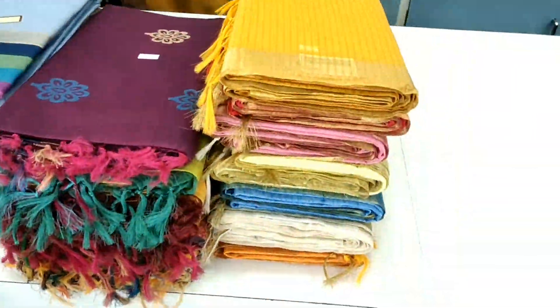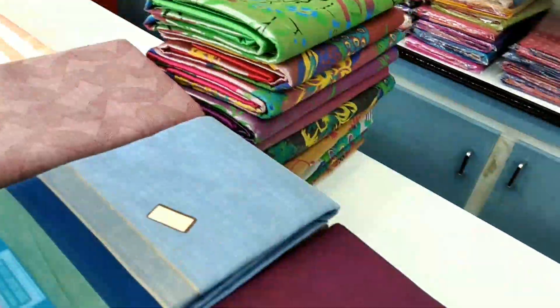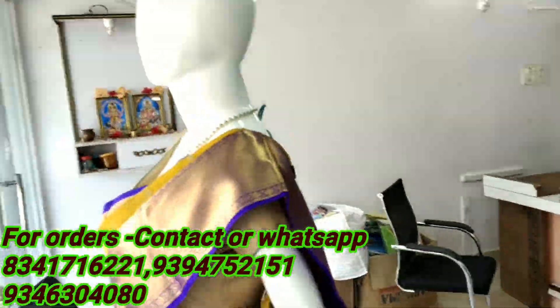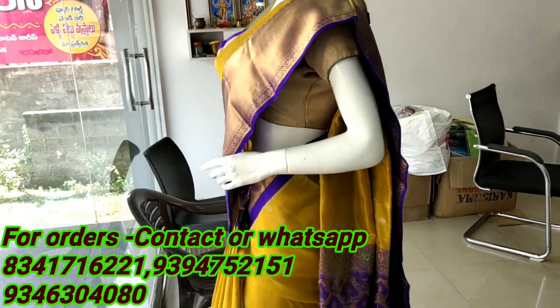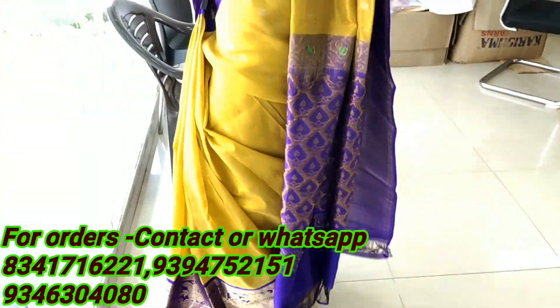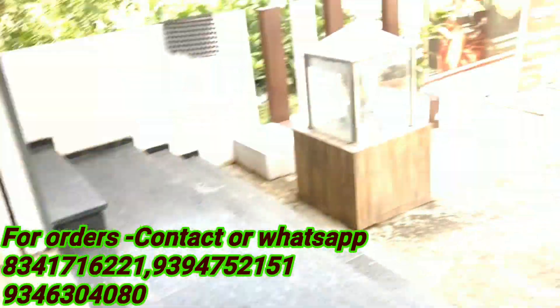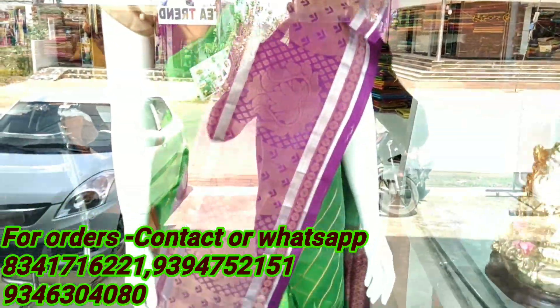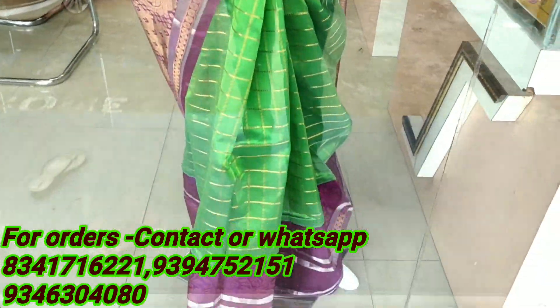We are going to share a highly designed cotton saree. We are going to show this collection with online payment facility. We are going to show you how to call or WhatsApp, and how to do online shopping.